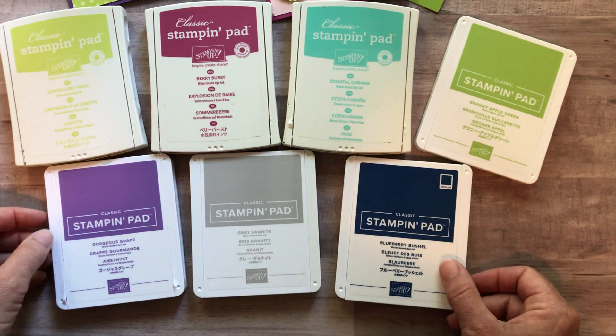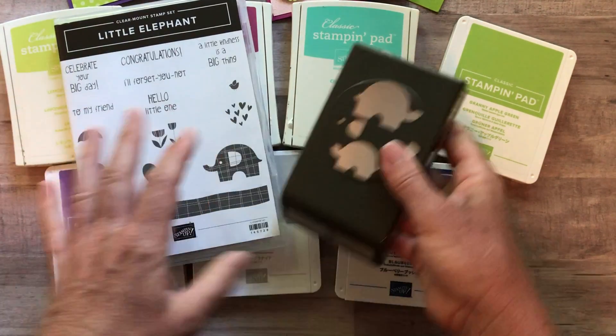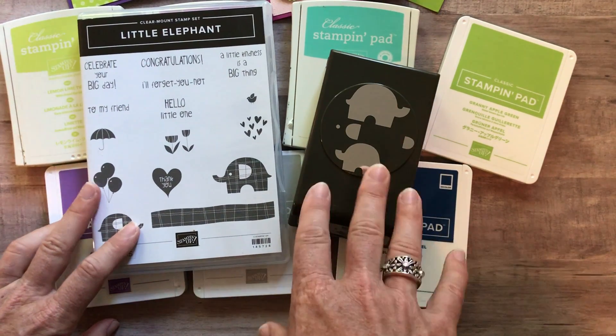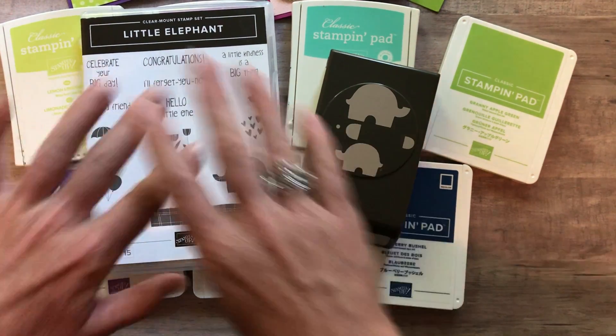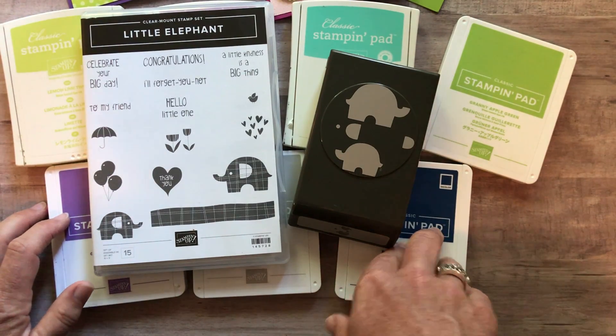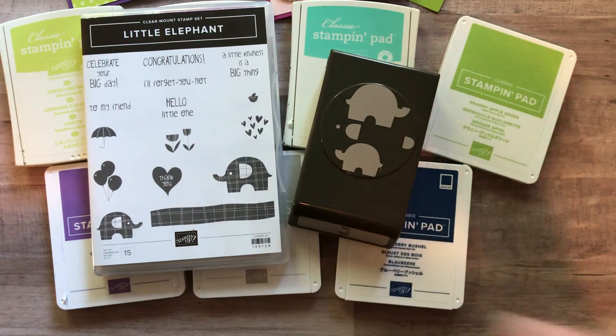RSVPs for the little elephant class to go are due by Friday, July 27th, and then all of the to-go kits will ship out no later than Wednesday, August 8th. Let me know if you have any questions — I'd love to get a to-go kit together for you. I hope you guys are having a great day. We'll talk to you soon. Bye-bye everybody!